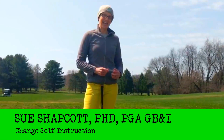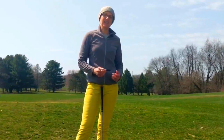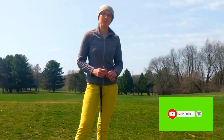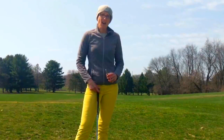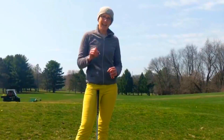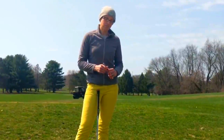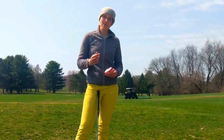Hello, I'm Sue Shapcott and today I'm in Madison, Wisconsin and I'm going to show you a trick to help you with your course management. One of the problems that people have with their course management is they don't know how far their clubs go, or they may have an inaccurate idea of how far their clubs go. So in order to perform your best and shave some shots off your score, you need to have an accurate idea of how far each of your clubs go when you're on the course. I'm going to show you a systematic way of knowing that and remembering it.